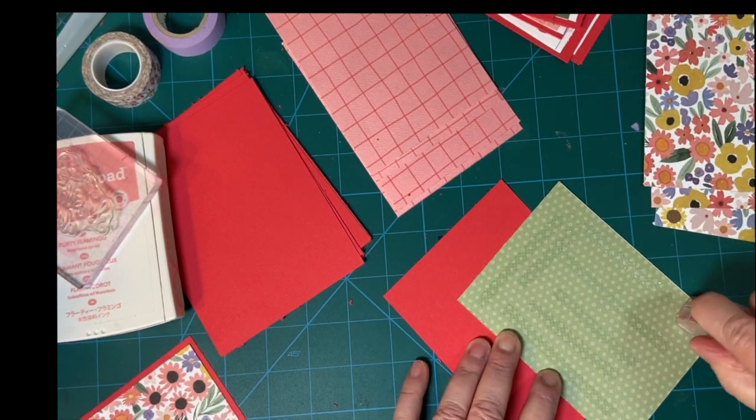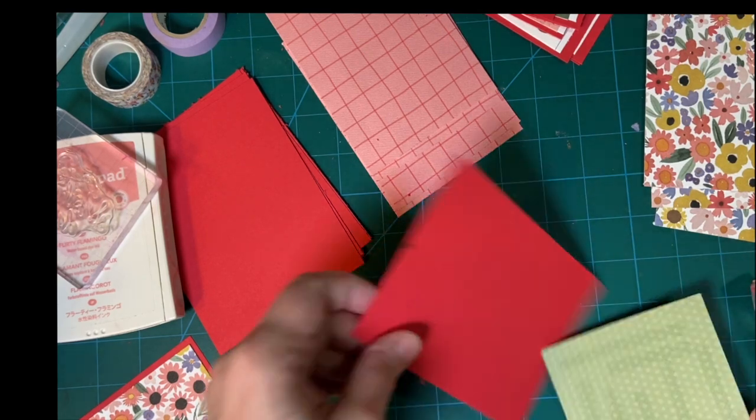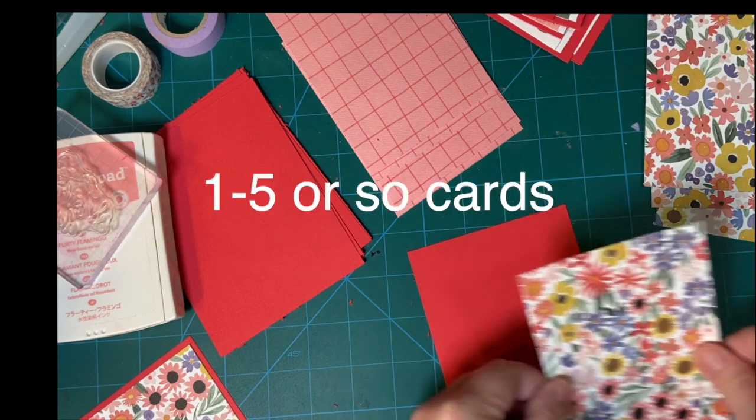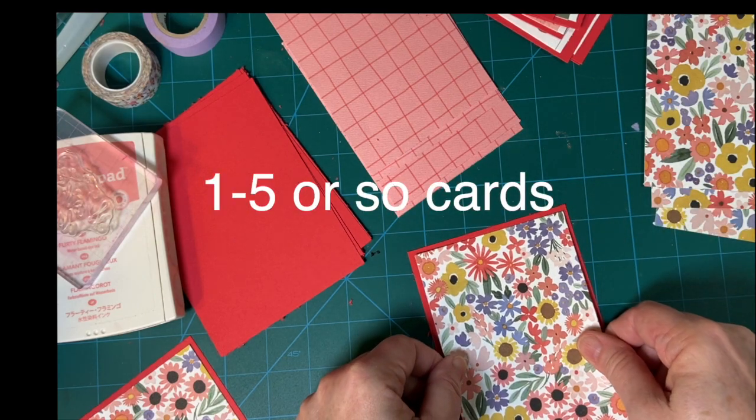Normally I would go ahead and emboss this with an embossing folder and cut this piece smaller to show off a little bit of that embossing.